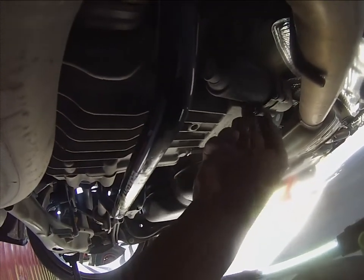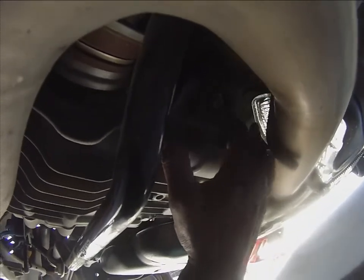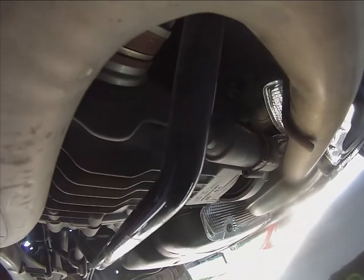Once you get your bolts loose, they'll come out like this. You will have to use an extension to get to the bolt up here — it just makes life a whole lot simpler. Then basically you just rock this pump back and forth, as you can see.